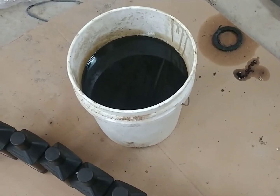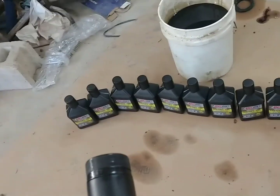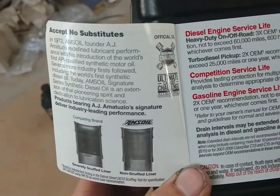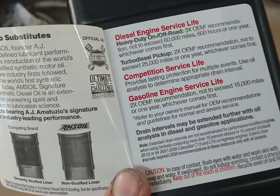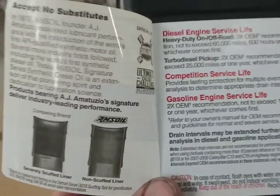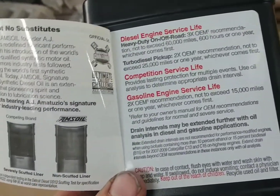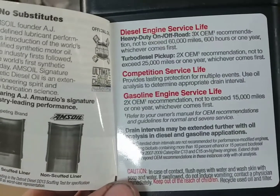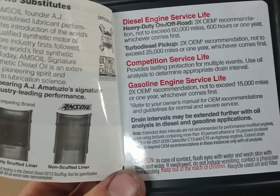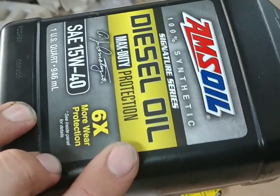There's the almost four gallons that came out of the truck, and most of the bottles from filling it back up. Here's all the mumbo jumbo salesman stuff on the bottle if you're interested. I think I'm going to leave one quart out and do a freezer test, kind of like what Project Farm does but a lot crappier because I don't have all those fancy tools — so that might be an upcoming video to see how this stuff flows when it gets real cold.